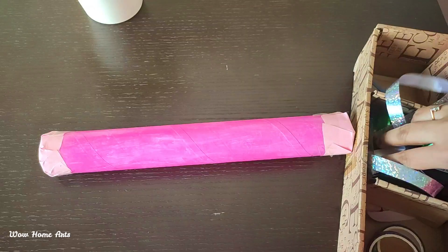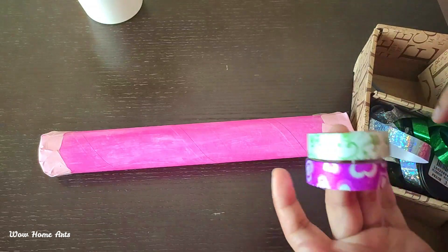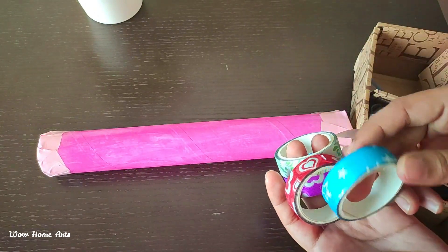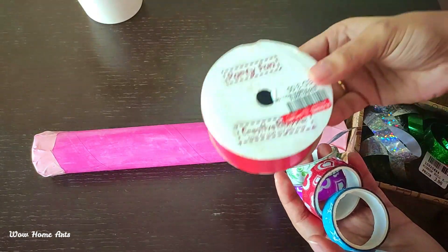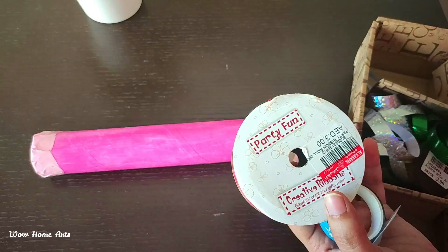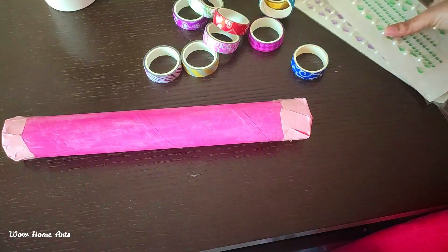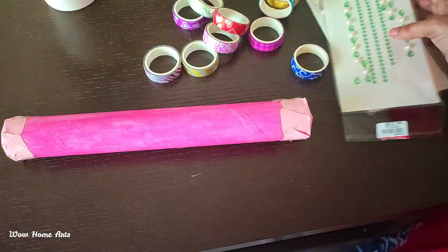We will decorate this with tape. We will use this tape — it is easy to use. Put it on and stick it. If you have any tape or stickers, you will just stick them on to decorate it.